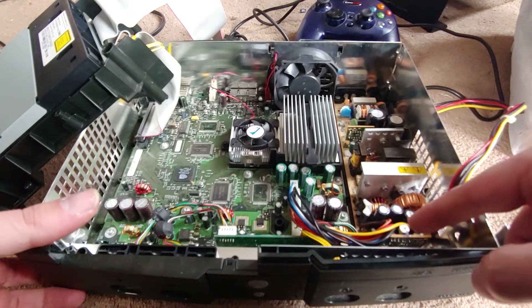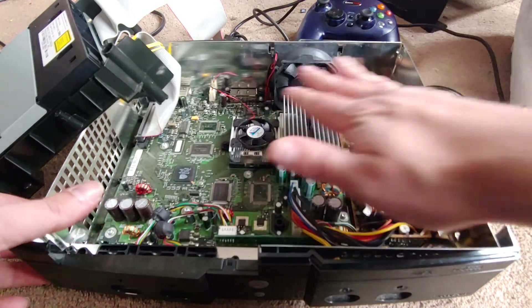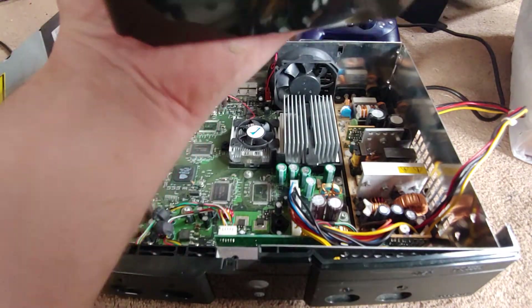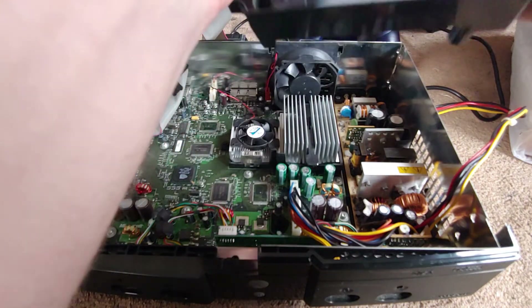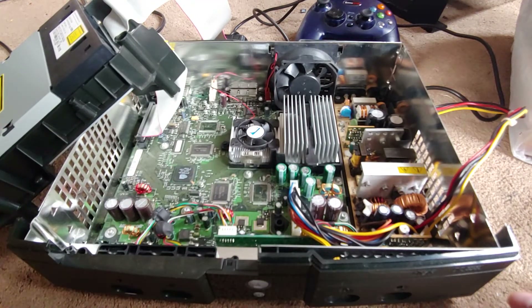There's a trim pot there — I wonder what that's for. They compact all this in here, I'm surprised. The heat sink is right underneath the hard drive. Anyway, I don't really have to do any cleaning — it's pretty damn clean for something I don't think I've actually ever been into, or if I have it was well over ten years ago.